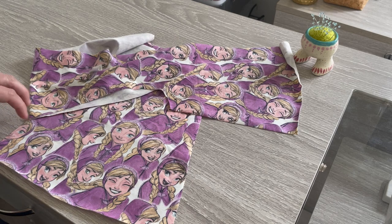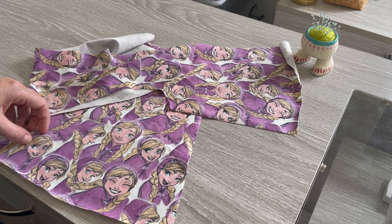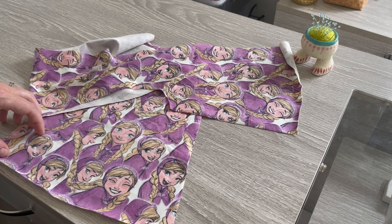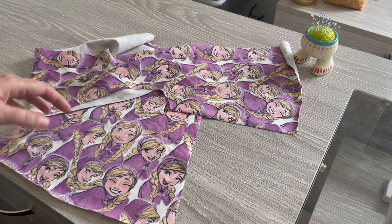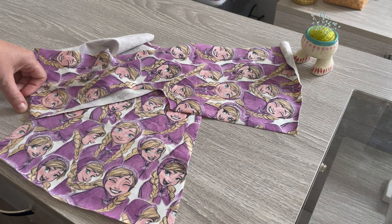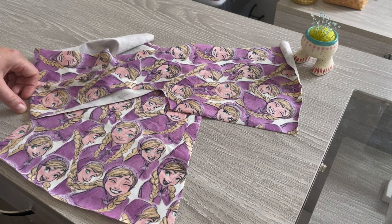You'll need two pockets, again cut mirror image. You can then choose between a plain back which is cut on the fold, or one back colour blocked centre cut on the fold with two colour blocked sides cut mirror image. Then you can choose whichever neckband option you want and extra sleeve pieces if you want the three-quarter or long sleeves.